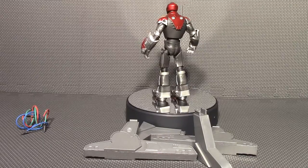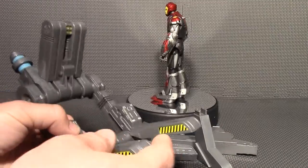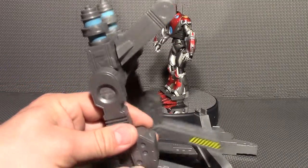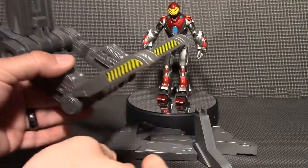So now I have my Ultimate Iron Man out of packaging. This base comes in five or six pieces and there's really no instructions on how to put it together. So I'm going to show you how to put it together because I think I've seen a few people put it together wrong.